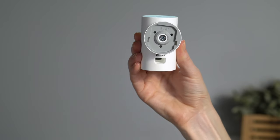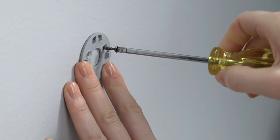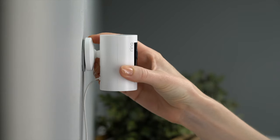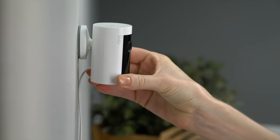Hold the mounting bracket against your wall with the up arrow pointing upwards, and secure it to your wall with the included screws. Next, slide your indoor cam onto the bracket by guiding the grooves in the base onto the hooks in the mounting bracket. Then plug it in. Your indoor cam is now ready to protect you.